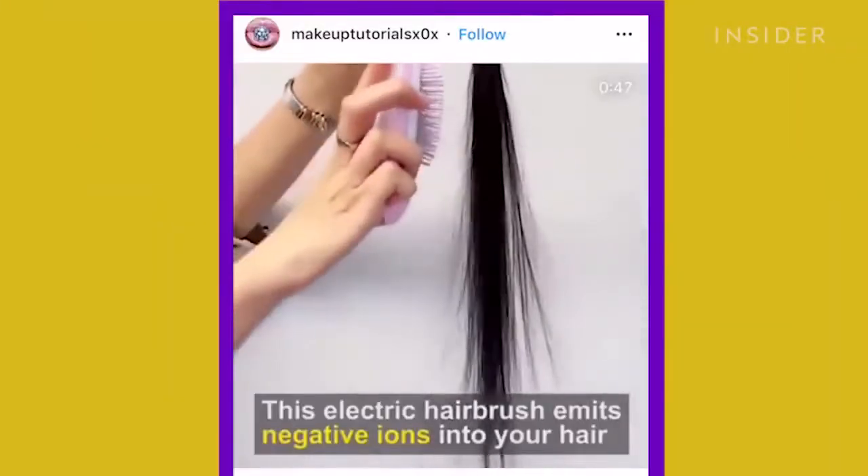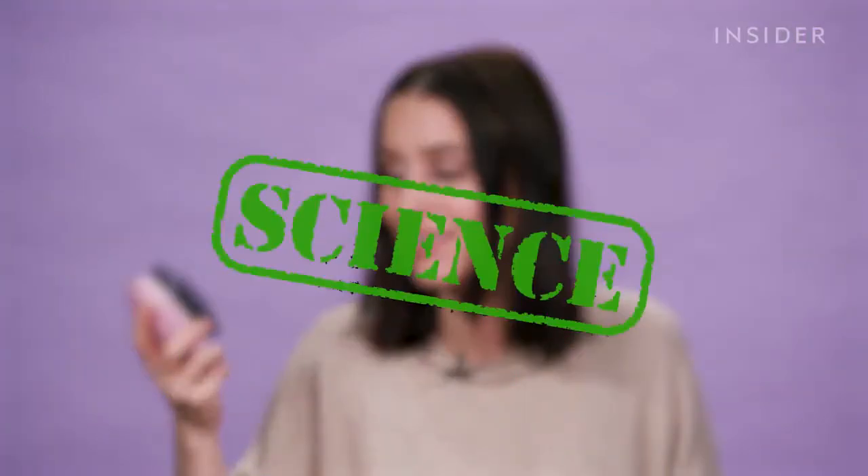Seeing as the regular brush did nothing to fix my hair and it still has a mind of its own, I'm going to go in with the ionic brush. I want to see if it does what I saw on Instagram where it just magically attracted the hair. If I see it causing some movement, I'm going to feel like the ions are real. Oh okay — I see it, just ever so slightly. It is not as dramatic as what you see online. Surprisingly, the internet is not always true.